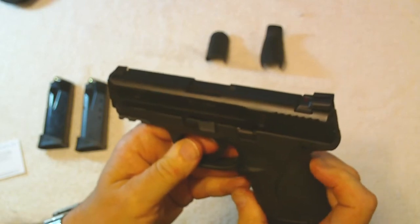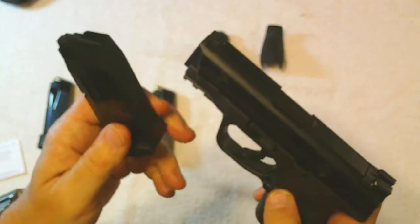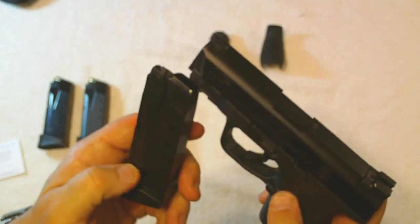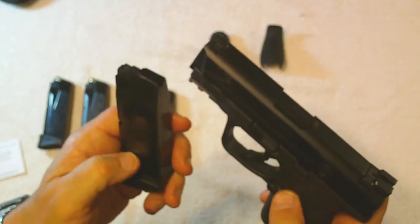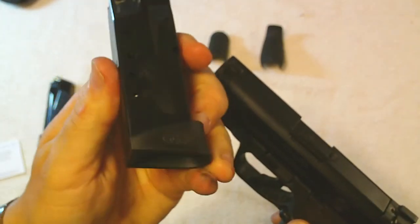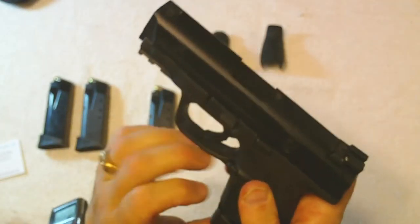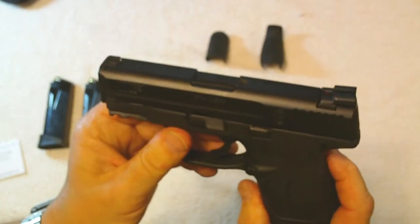One thing I really liked is that the magazines eject really, really easily. I've had other guns where they tend to hang a bit, which can be quite frustrating. It also has a 10-round indicator so you know when you've got a full magazine. It holds 10 rounds plus 1 in the chamber.